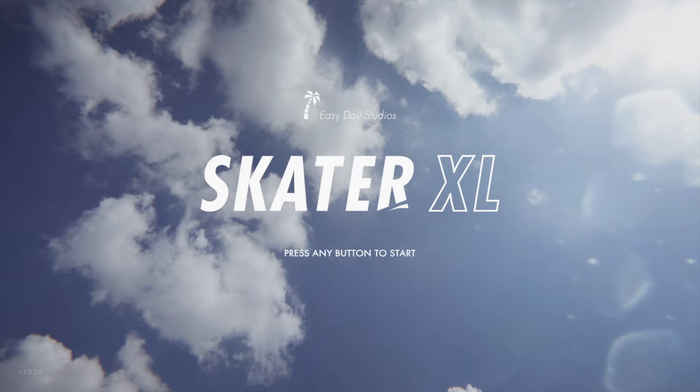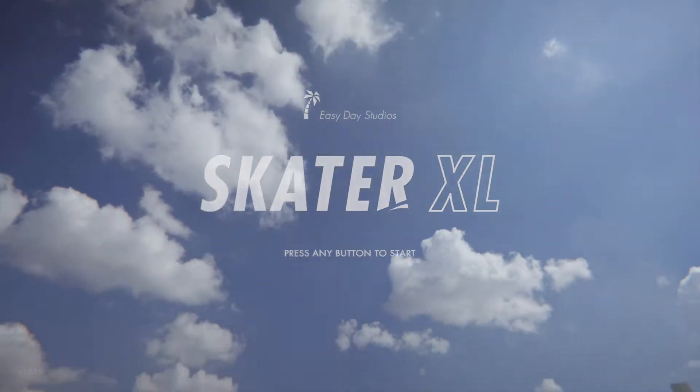When I first heard about this game coming to console, I must admit I was pretty excited. It's been 10 years since Skate 3 was released and consoles have been lacking any good skateboarding or BMX games for a long time.